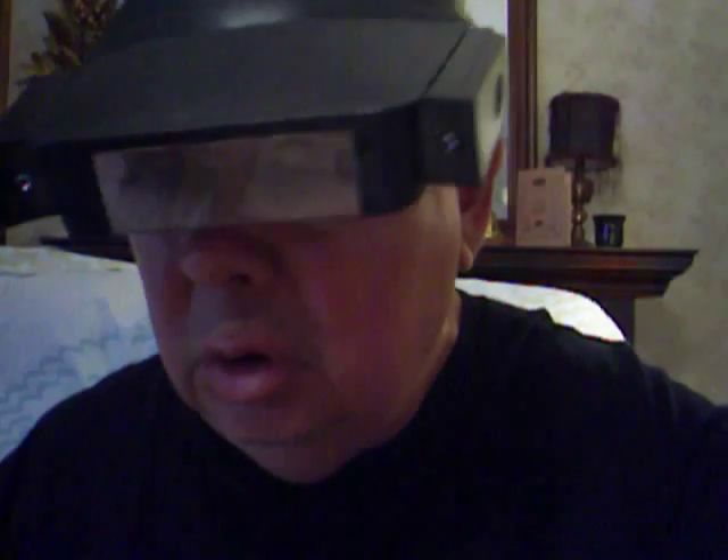Good afternoon, Michael. It's about 2 o'clock in the afternoon on a Monday, and I'm about ready to demonstrate how you take apart an 18-volt Black & Decker Firestorm Power Pack, which is right here.